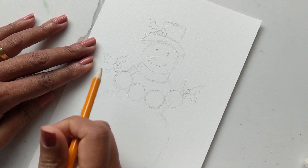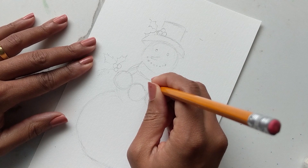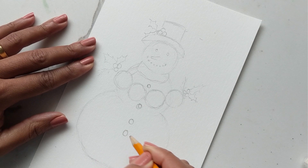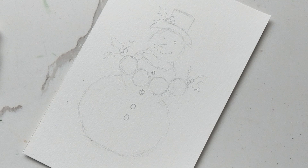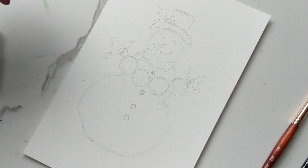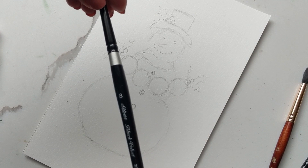Before we start painting there's one more thing — we need to add his buttons. So we're going to give him one button at the top, another one here, and then one, two more as well. That's a good enough sketch. For the paint portion we'll be using a number four silver black velvet, a number eight Princeton, and a number eight silver black velvet.